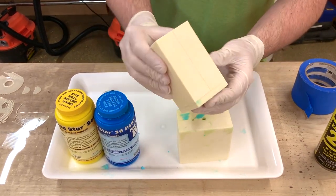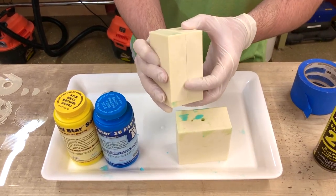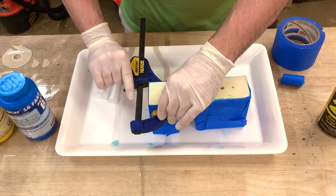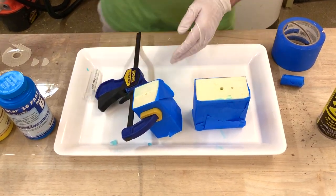The next thing is going to be to tape up these sides so the silicone doesn't seep through the edges. Now that the molds are taped, I'm going to apply the clamps — one to the top and one to the bottom. This is just to hold the molds tightly.